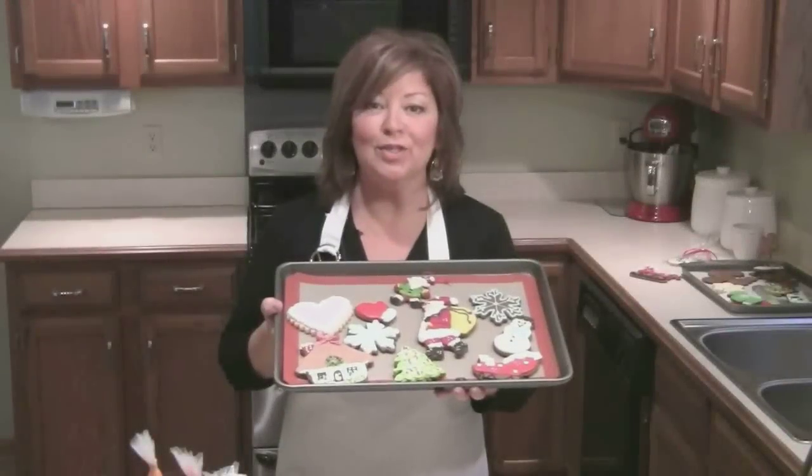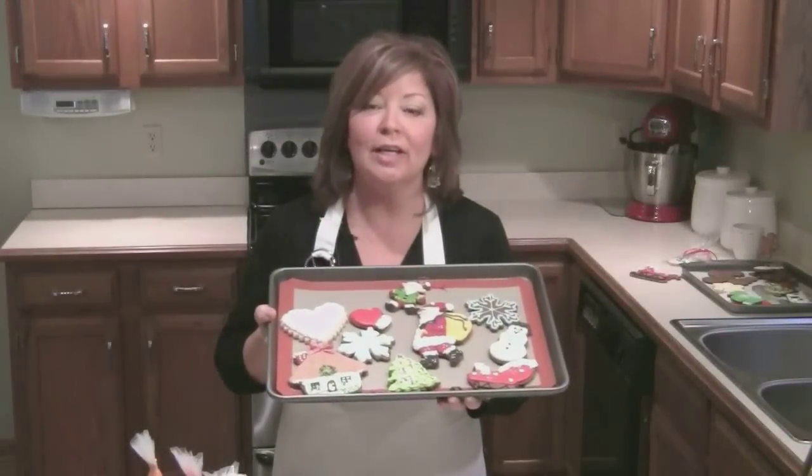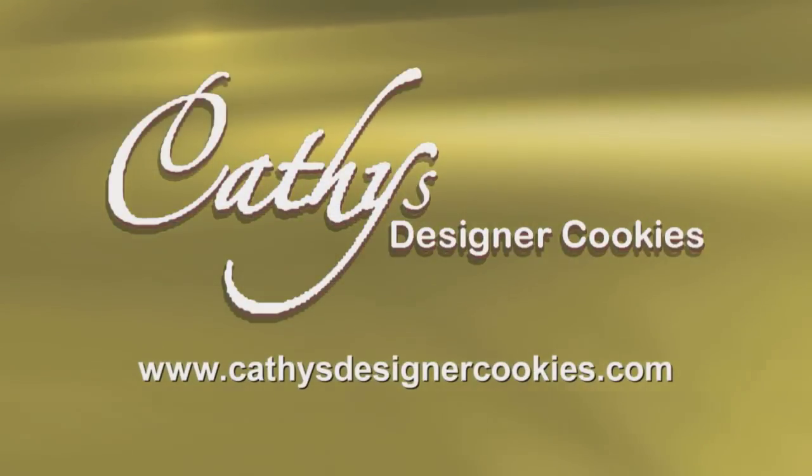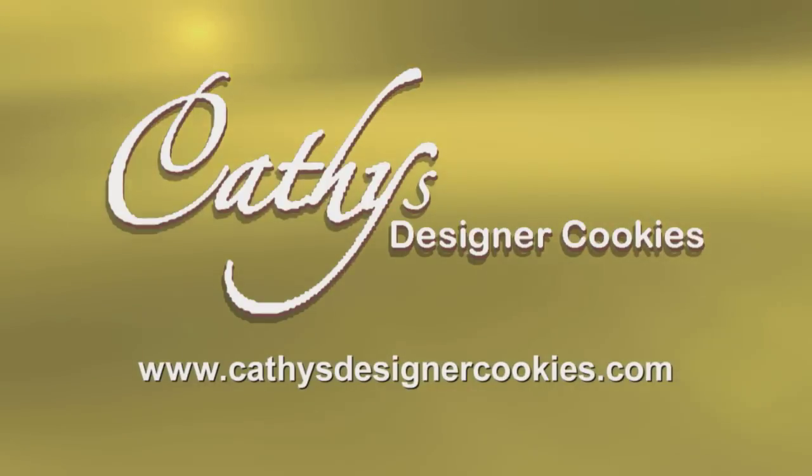I hope you've enjoyed this short introduction to creating your own beautifully decorated cookies. For more information and more ideas, visit my website, kathysdesignercookies.com.